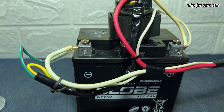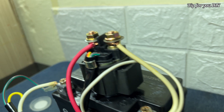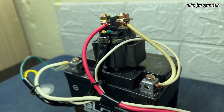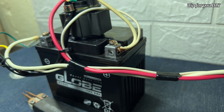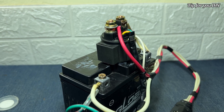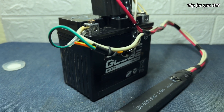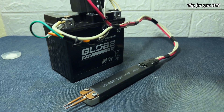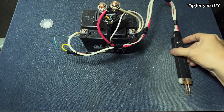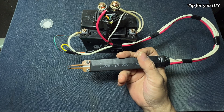The connection is done. Let's take a look at this wonderful work again. Let's practice testing it and see what the results are.